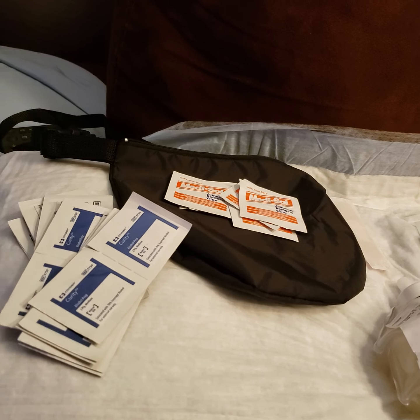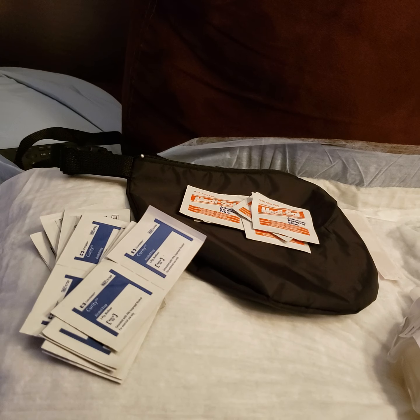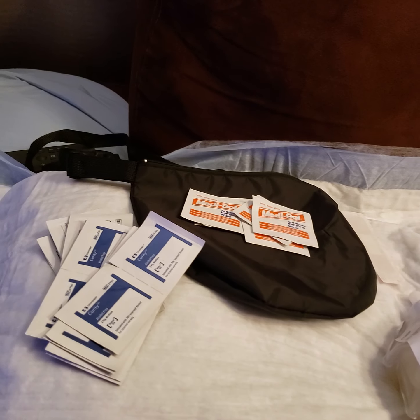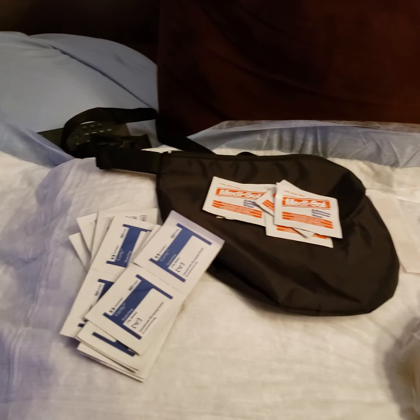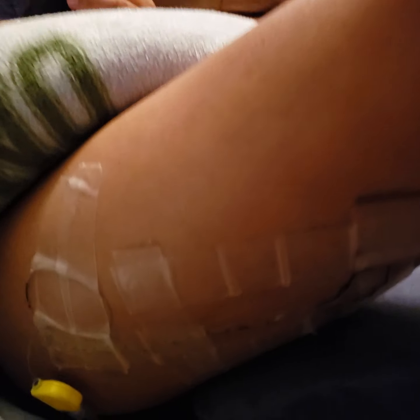Hi guys, today is day three post-op. My son underwent surgery to correct his flat feet and he was sent home on a peripheral nerve catheter, so we are going to remove it today. It's inserted in his thigh.